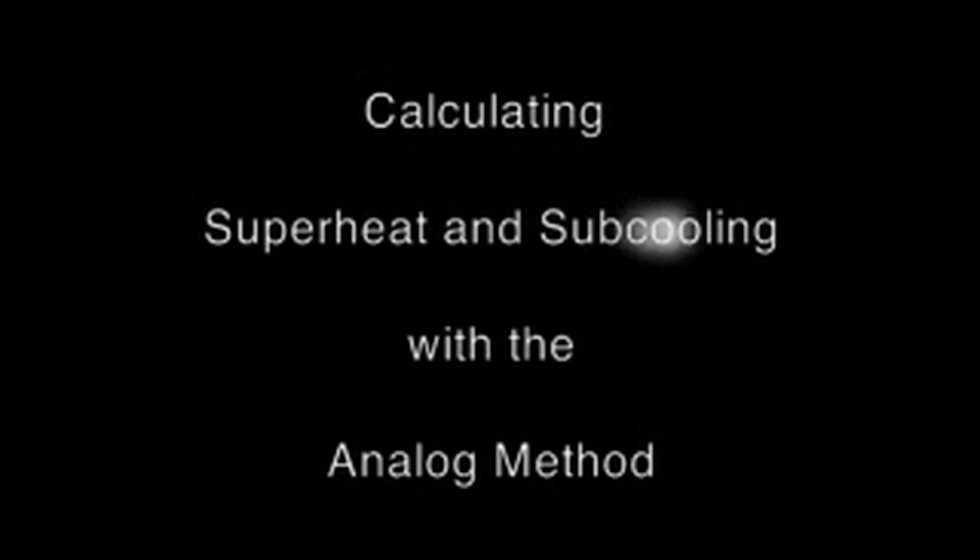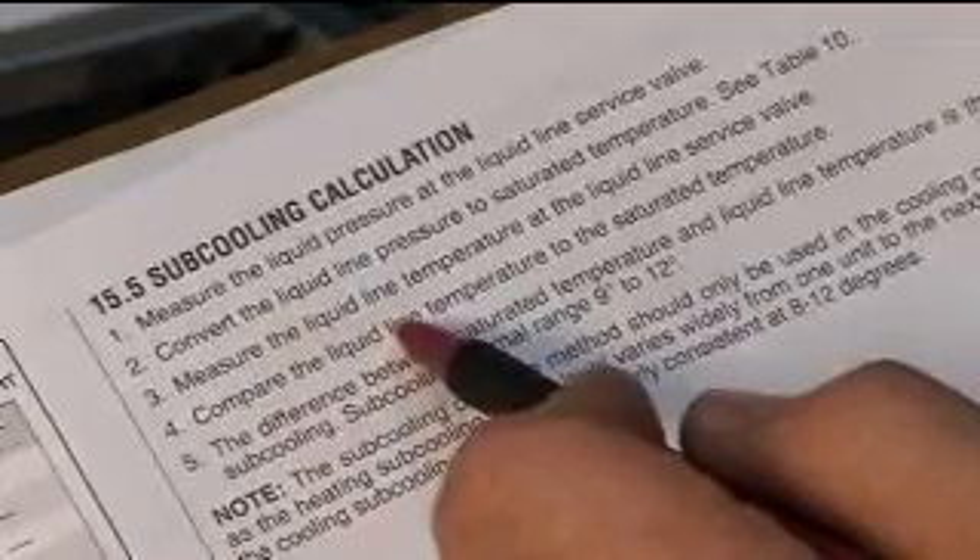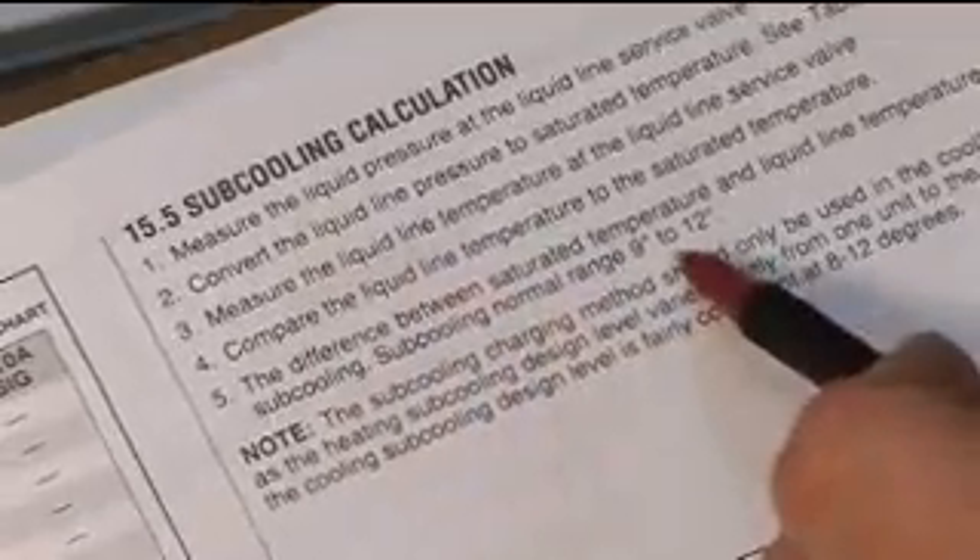We're going to go over charging a typical air conditioning system. First of all, we have to have the manufacturer's literature and we need to know a couple of things like liquid pressure, line temperatures, and what the required superheat or subcooling is. In this case, subcooling is 9 to 12 degrees.